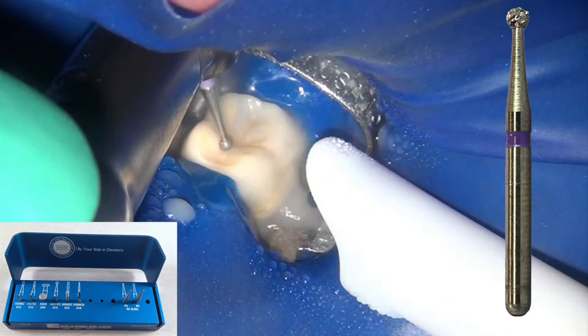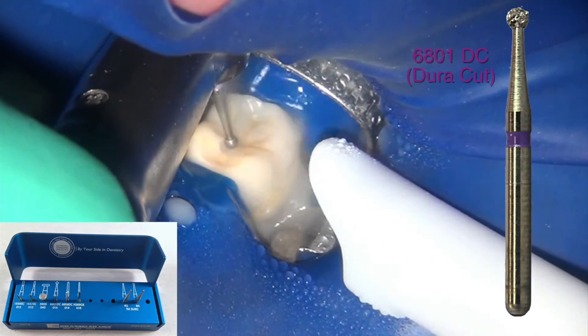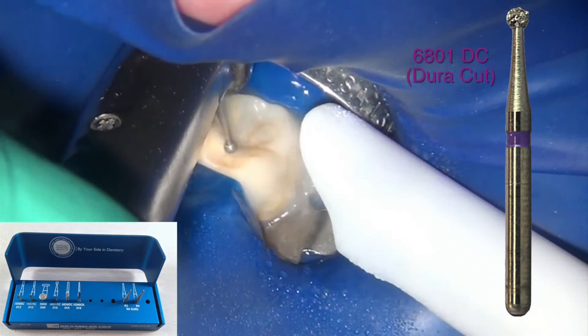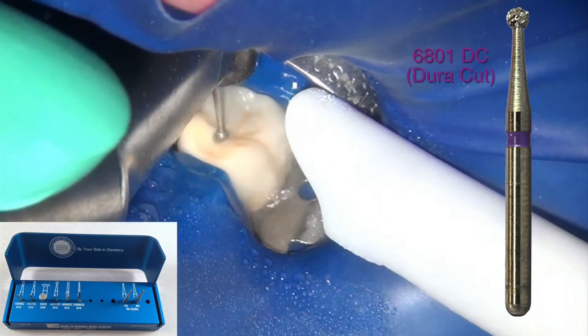This burr with the purple band around it, called DuraCut or 6801 DuraCut, is specifically designed for harder materials — with lithium disilicate, the Emax's of the world, as well as zirconia crowns in mind.